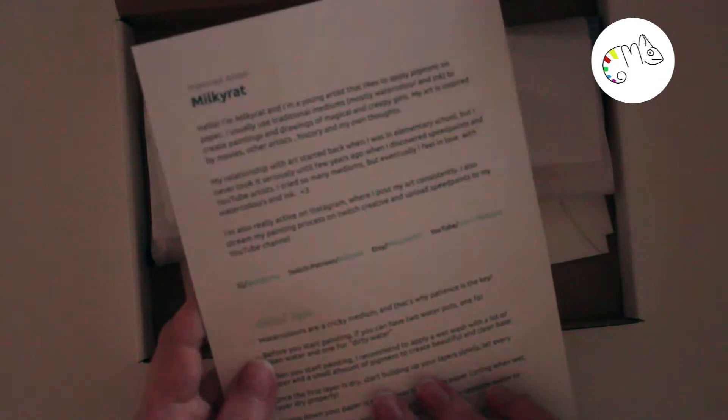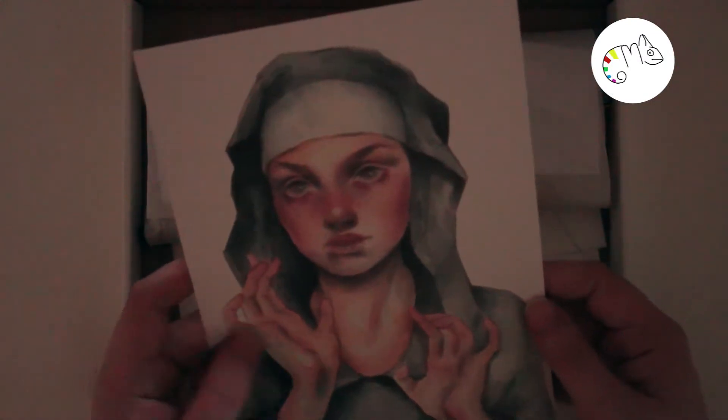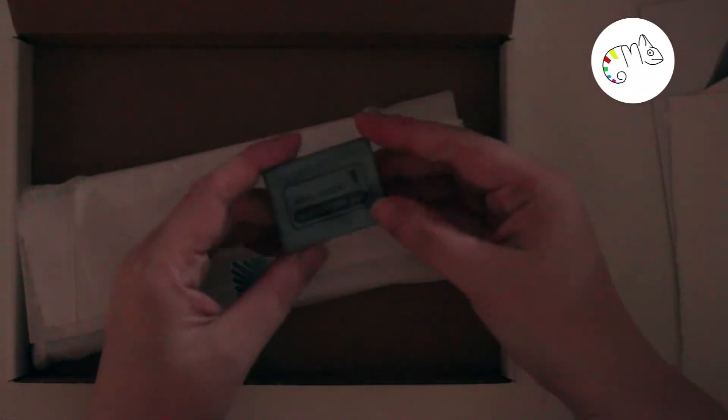There are two pieces of paper and it's a botanical ultra smooth watercolor paper, so it feels really nice. And like always we have an eraser — this time from Koh-i-Noor, it's a kneadable eraser.